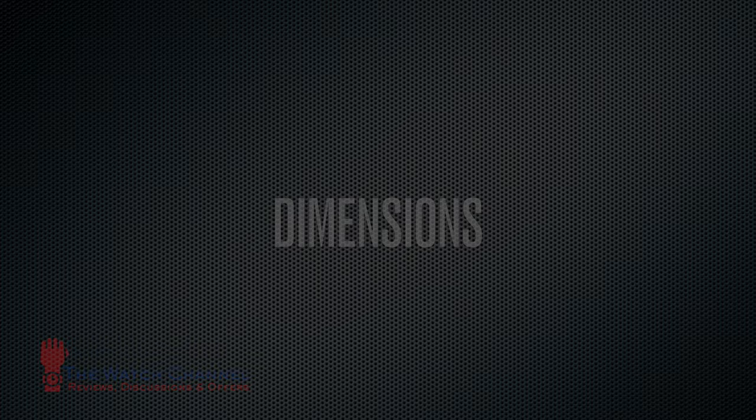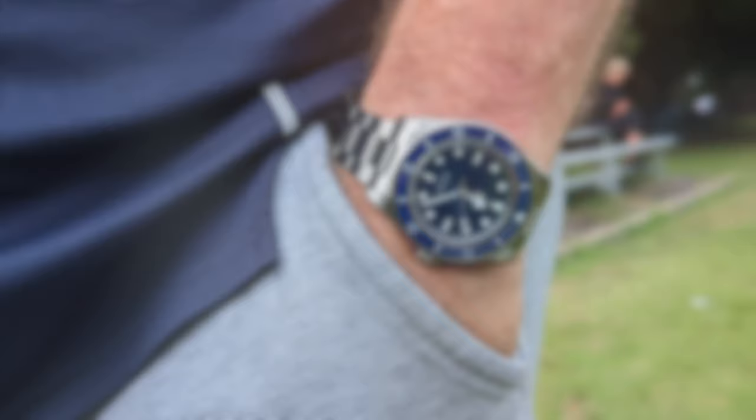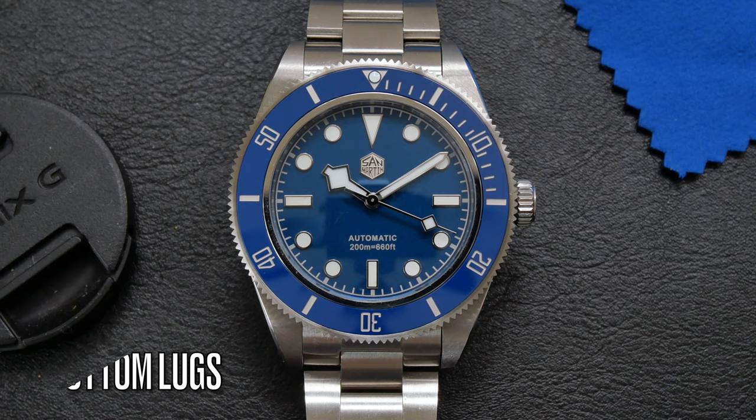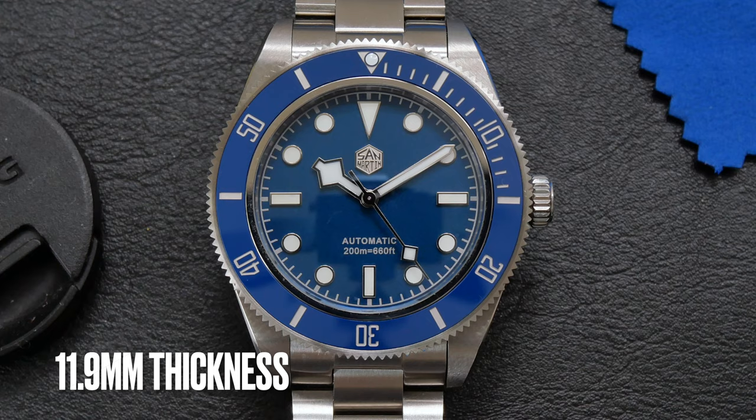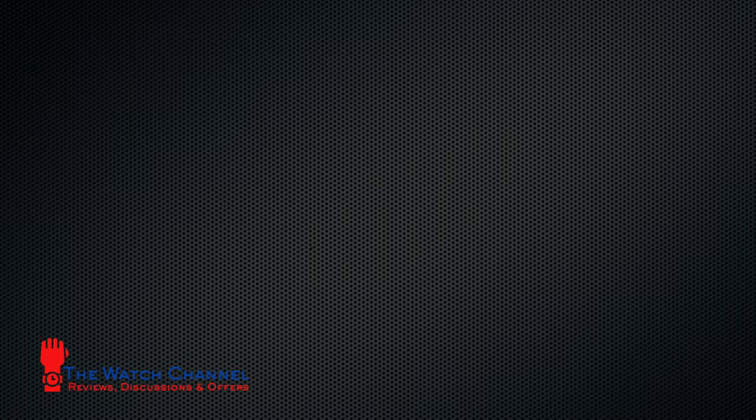Kicking things off with the dimensions: you have a 40mm diameter not including the crown. There are female end links on the bracelet, so it fits very nicely on the wrist — I'll put a couple of pics up to show what that looks like on a 7.25-inch wrist. Lug-to-lug is 49.3mm, thickness is around 11.9 to 12mm, and you've got a 20mm lug width, so fitting straps to change the look of this watch is very easy.